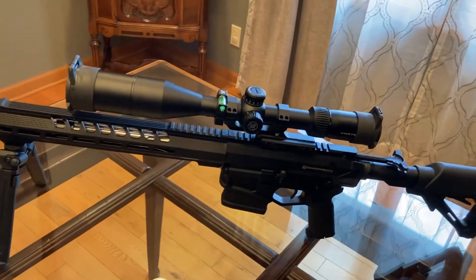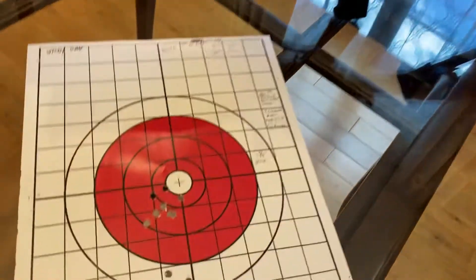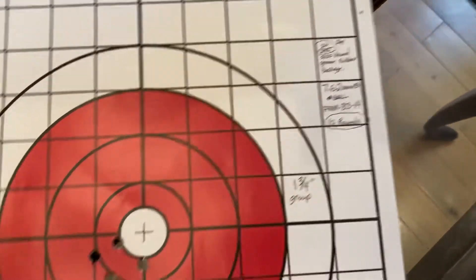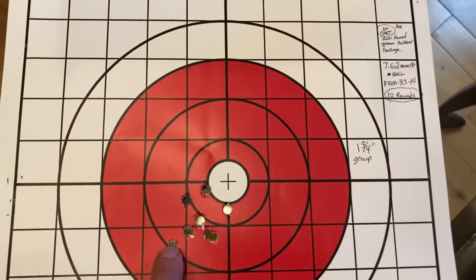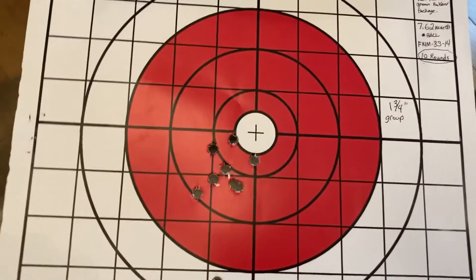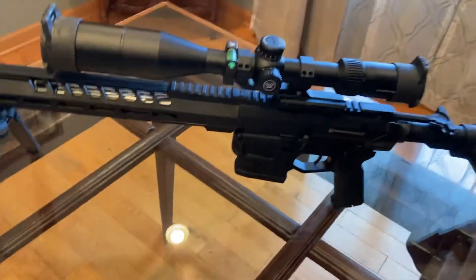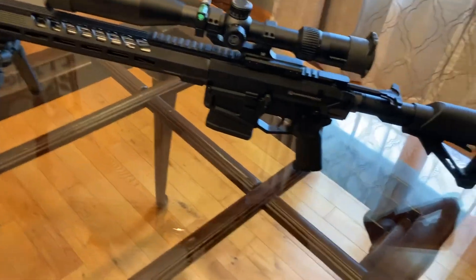I took it out again and was shooting some old military ball ammo. Besides a couple that dropped here, that's about one and three-quarter inch groups. So I can live with that, but I figured I could do better with some of my reloads.